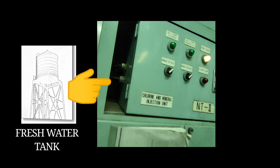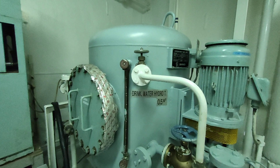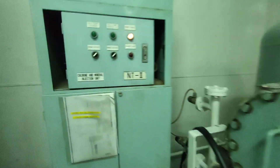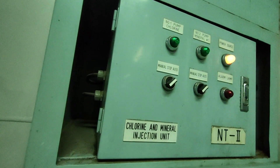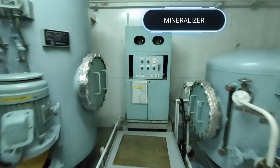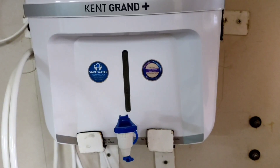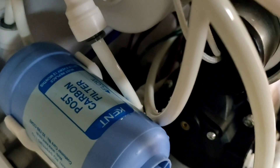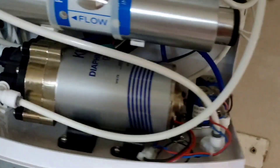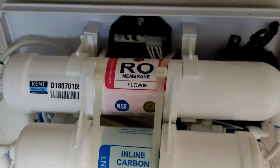However, drinking water will pass through a mineralizer unit, where minerals, fluorine, and inhibitors are injected. In some designs, the drinking water system is fitted with additional filters and UV lights to disinfect. In our case, it goes through one compact system unit comprising multiple stages such as UV light, sediment filter, carbon filter, and RO membrane — also known as reverse osmosis.